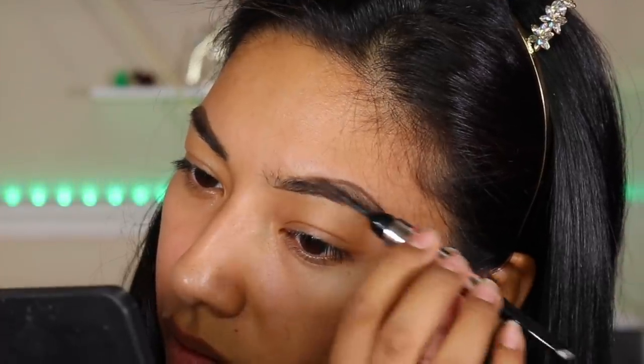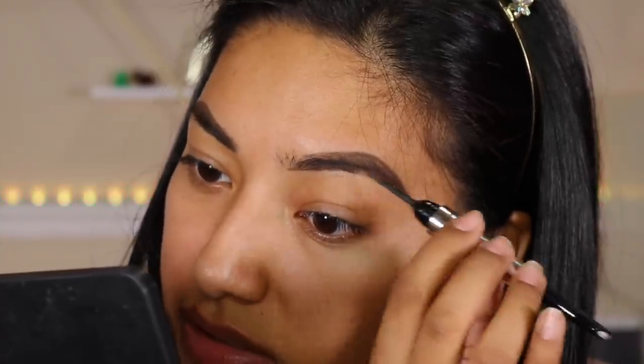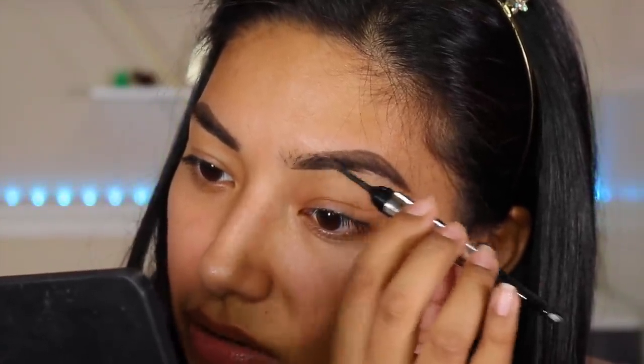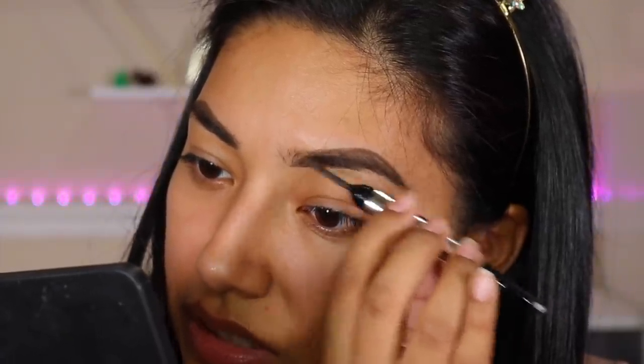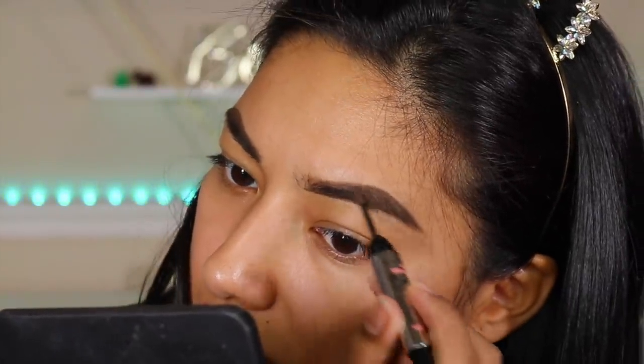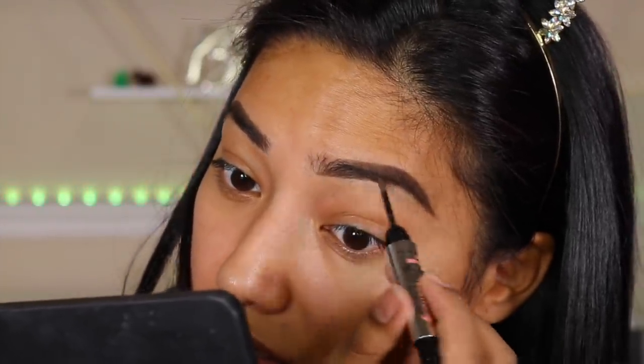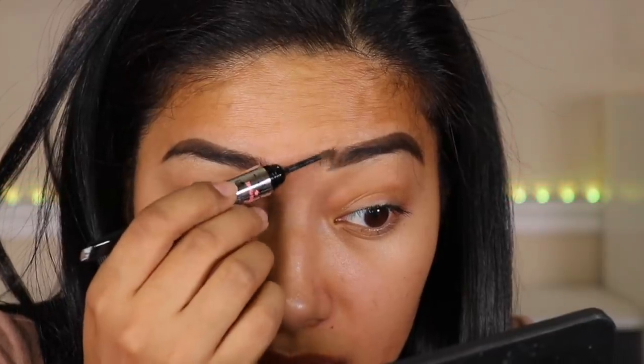Then we switch around and grab the powder and just fill in. It's so cool because it literally just sticks to your skin so nicely — it doesn't look harsh and powder is not going everywhere. It's sticking very well. I was thinking, oh gosh, it's going to go all over the place, but it just goes where it needs to. I'll add some here and it just sticks.